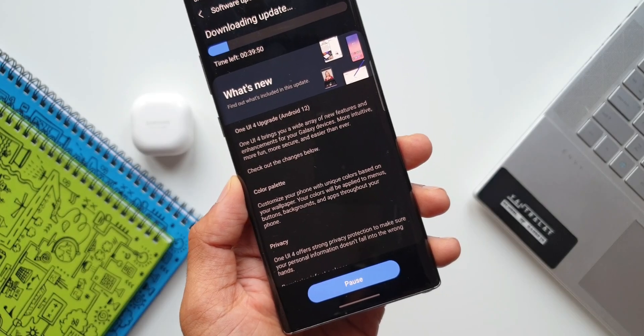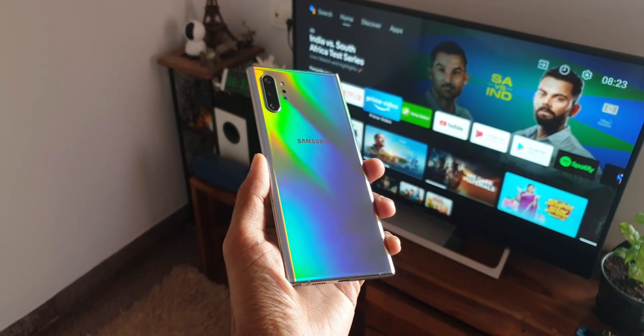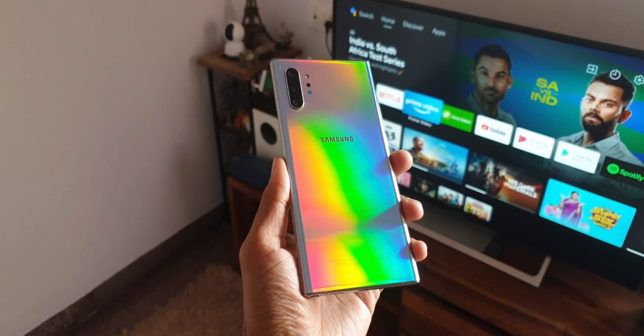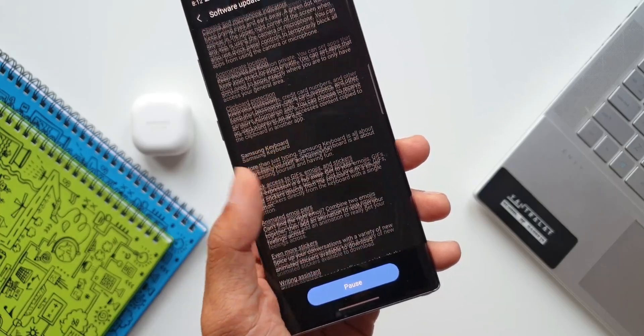Now that we have got the OneUI 4.0 on this gorgeous looking Note 10 Plus, let's check out some of the features which did not make it to this device. I am also presuming that these features would not have made it to the S10 series either. So you guys let me know about that in the comment section below.